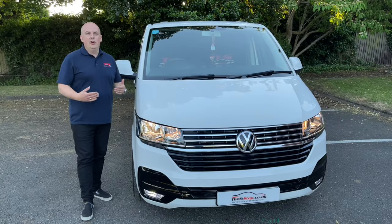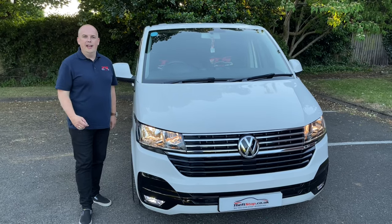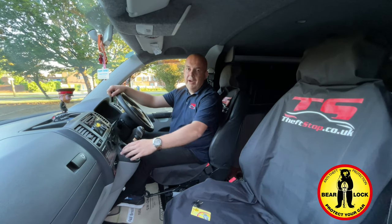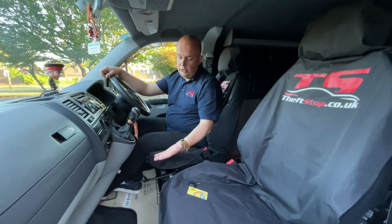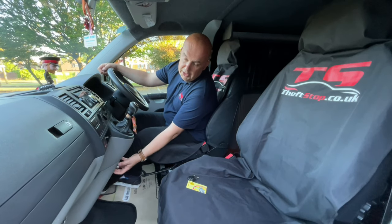I hope you enjoyed that short video. Let me show you now inside how the system looks and how it works in real life. The Berlok system is built around your gear shifting device, but the whole system is hidden under the plastic console.